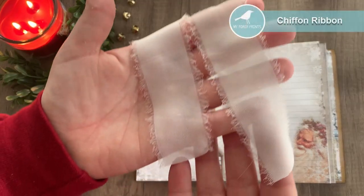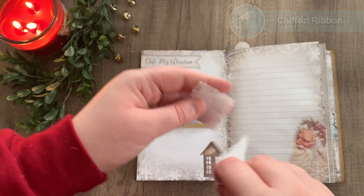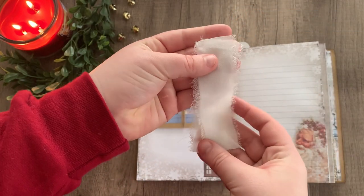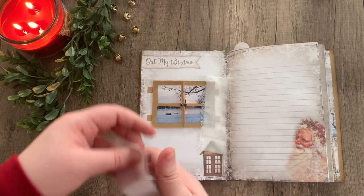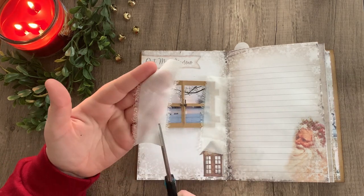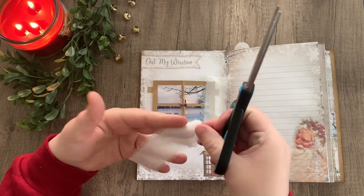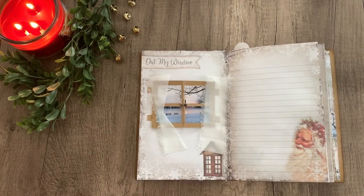Next we're going to make the curtains. For that I'm using this chiffon ribbon — a delicate sheer ribbon with distressed edges. I'm going to cut a triangle shape out of the inner edge of each of the curtains to kind of make them look like they've been tied back, just like this.